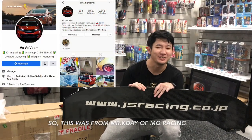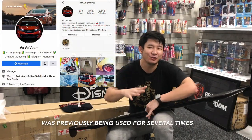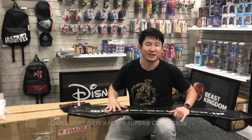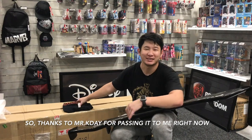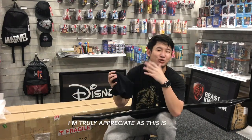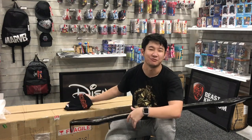This was from Mr. Kda of MPU Racing, who has previously used it several times. It looks very new and in superb condition. Thanks to Mr. Kda for passing it to me with the packaging done superbly.